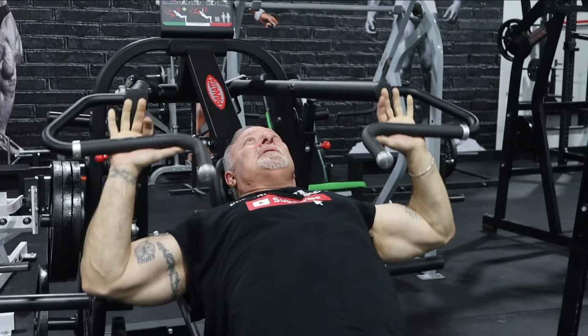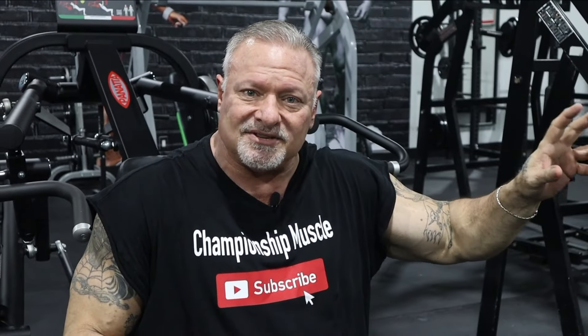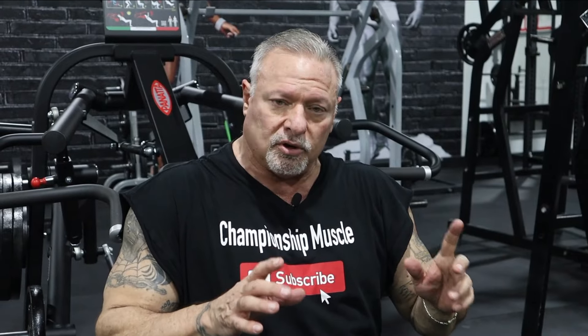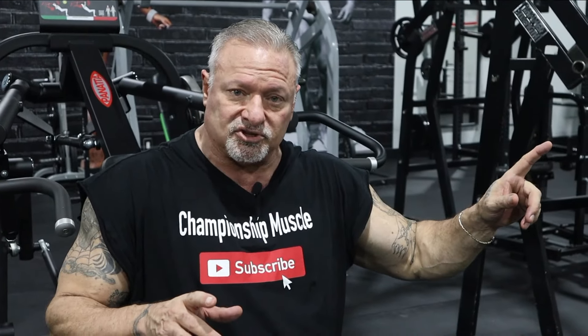When I hit my failure number, I immediately go to my next exercise. For this upper body push workout, that's going to be front seated military presses. Follow me over to the military press machine.